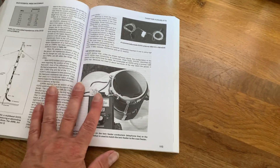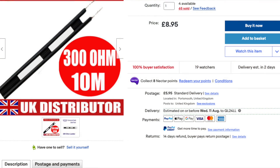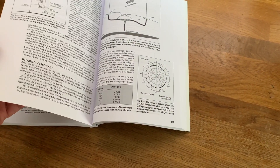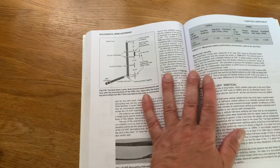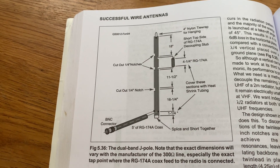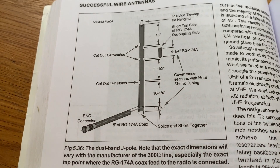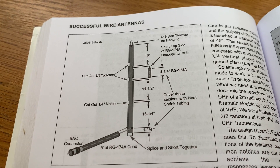Let's see if I can find it. Verticals. It's an Edfung — I think that's how you pronounce it — vertical made out of ladder line. And I thought I would have a go at it, because it sounds like a bit of fun. Yes, here we are. I thought I'd have a go at this particular antenna. It's a dual-band J-pole made out of 300-ohm ladder line. I'm not sure if my ladder line is 300 ohms or not, it may not be, but I'm going to make it to these specifications and then we'll have a go.